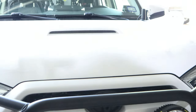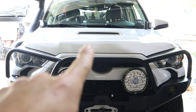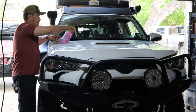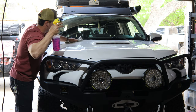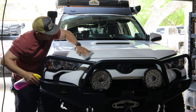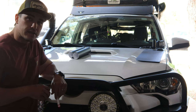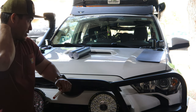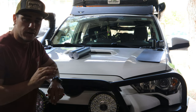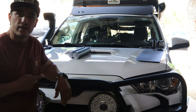Now what I'm going to do is get some degreaser, start prepping my hood, cleaning everything, and getting the dust off. Now that the hood is clean and everything's prepped, I'm basically going to lay the panels out before I do the underlayment, and I'm going to use a washable marker and kind of trace things out, so when I put the underlayment on I won't have any issues with it being off center.